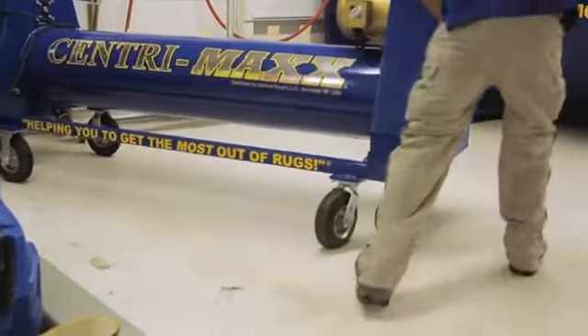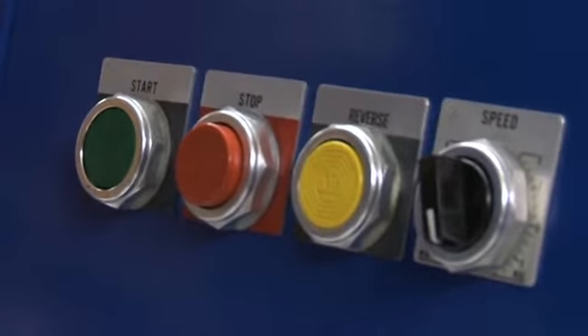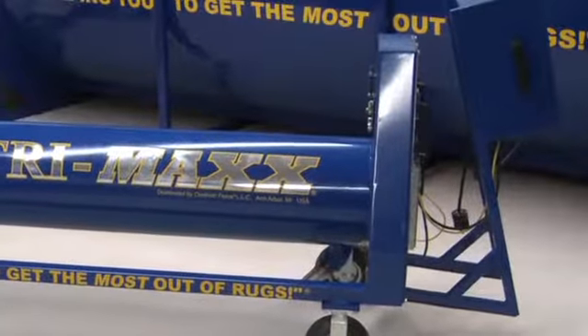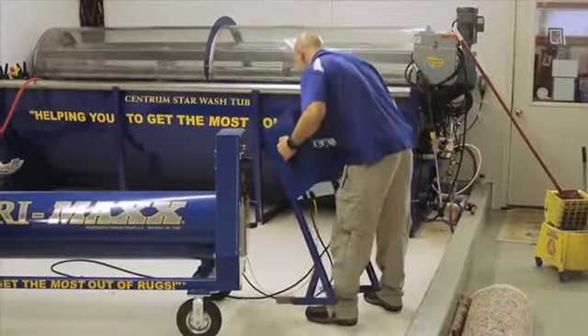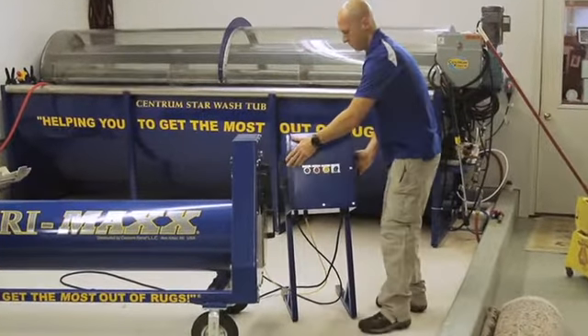Its wheels allow it to be moved out of the way when not in use. The unit's electrical control panel can be conveniently stored on the machine when not in use. When ready to use, simply remove the panel and set it to the side of the machine within arm's reach of operation.